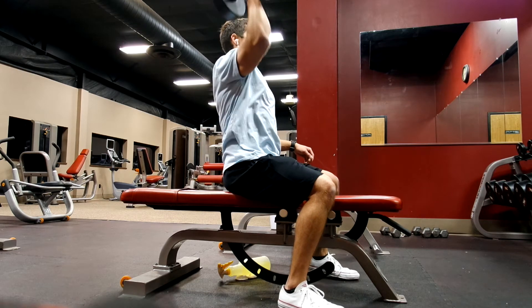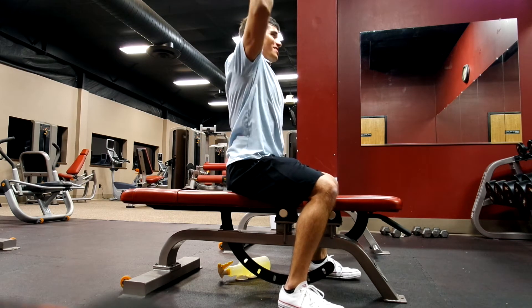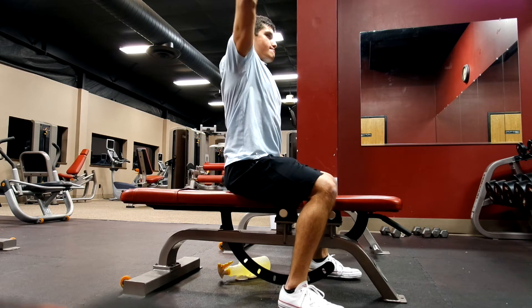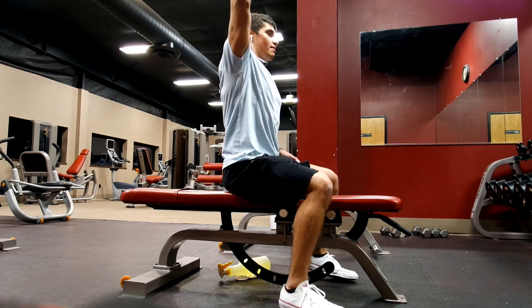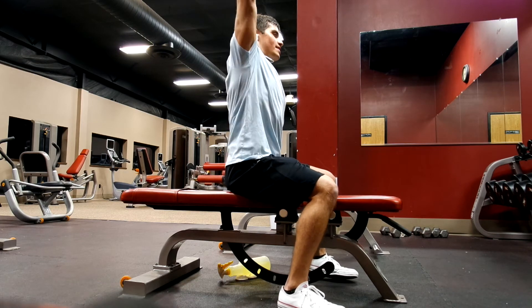After that, we moved on to barbell Romanian deadlift and dumbbell one-arm press — four sets of 10 reps at 45 pounds on each. After that we did dumbbell lateral raises, four sets of 12 reps, using about 15 pounds. Then we moved on to leg curls, four sets of 12 reps, and finished off with some abs.